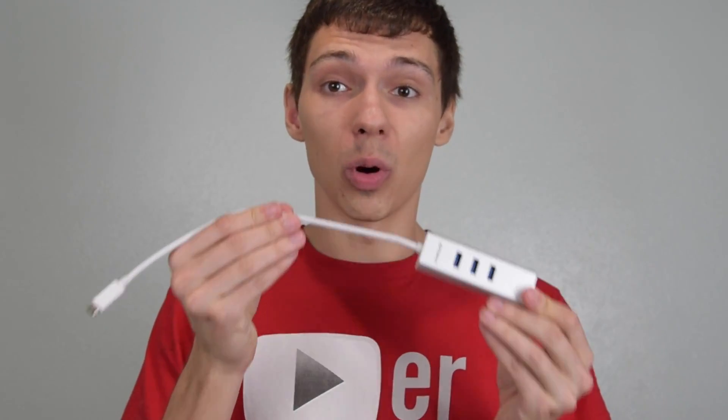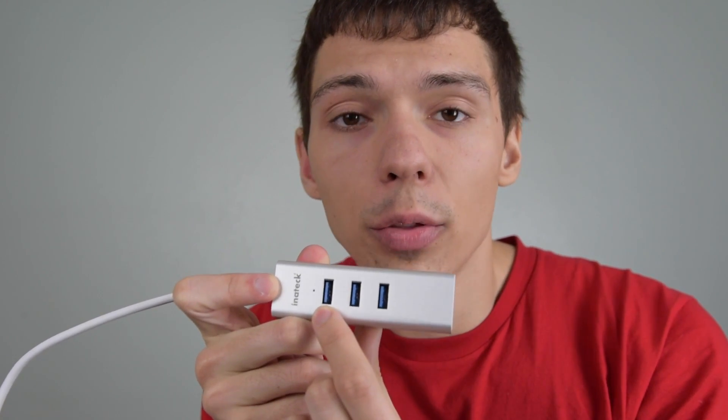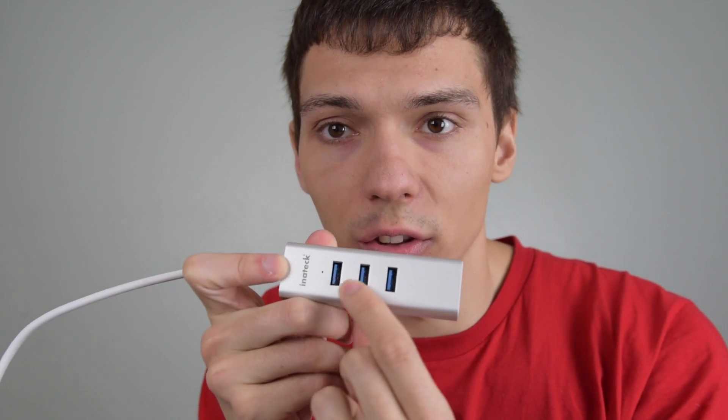This thing is a USB-C hub and it's designed for being plugged into the 12-inch MacBook or any other device that has USB-C. The benefits of using this particular USB hub is that it has three USB 3.0 ports on the side here.